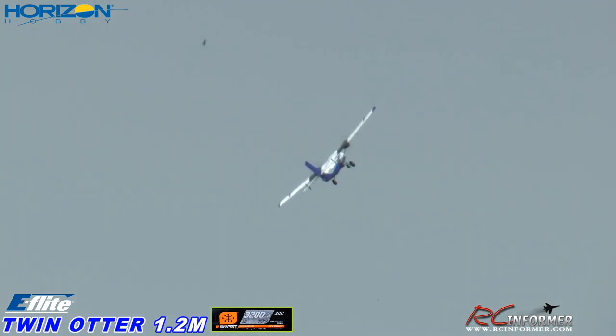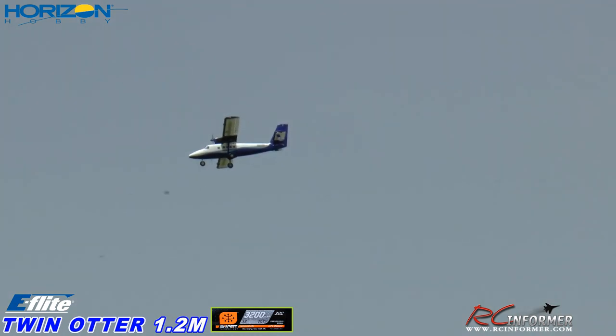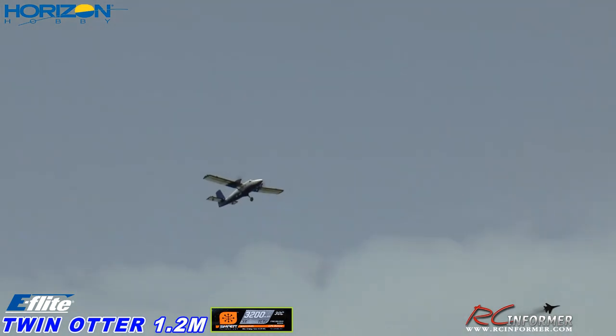Flaps are coming out — very smooth takeoff, very nice. I'm only at about half throttle here folks, I haven't gone even past that. Let me get it trimmed up here. For the AS3X stabilization system, they say that when you do trim it, you want to get it trimmed and once you've got it trimmed, leave it for about three seconds. Now I'm not going to touch it — I'm just going to let it fly for a bit, and I think that sort of re-neutralizes the controls.